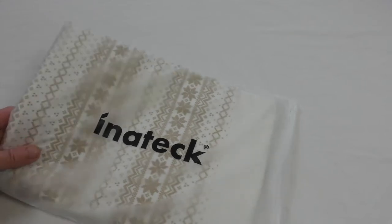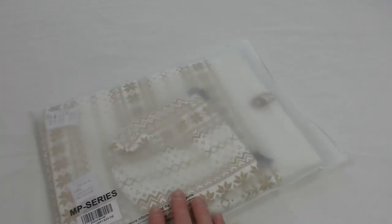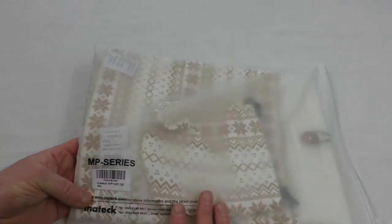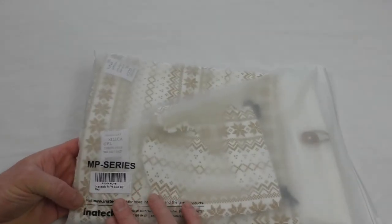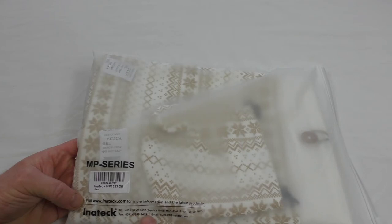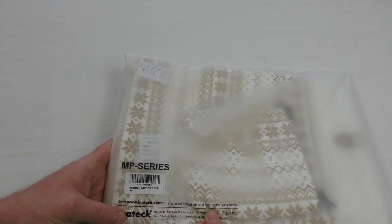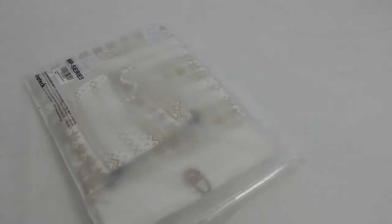It comes in this lovely soft bag — one of those soft-touch plastics, actually a really nice bag. We've got the MP series with its product code, and there's a telephone number for email support. Visit innatech.com for more information and the latest products.